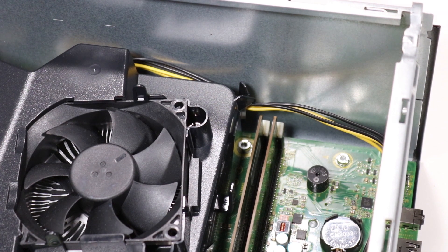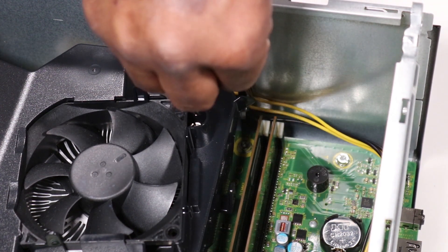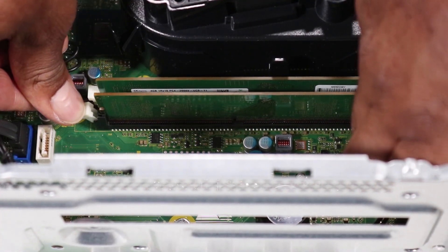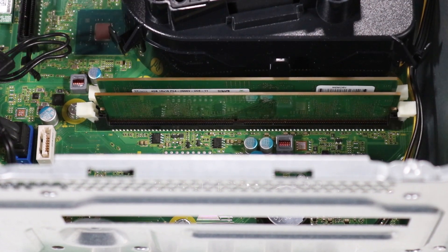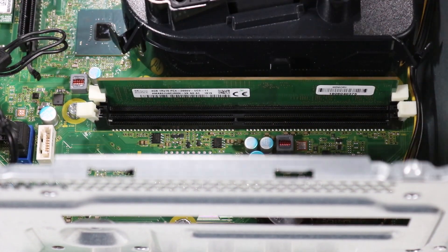Removal. Detach the CPU power cable from the cable guide on the fan duct. Simultaneously, push down on the retaining lever located on each side of the memory slot to release the memory module. Remove the memory module from the memory slot on the motherboard.